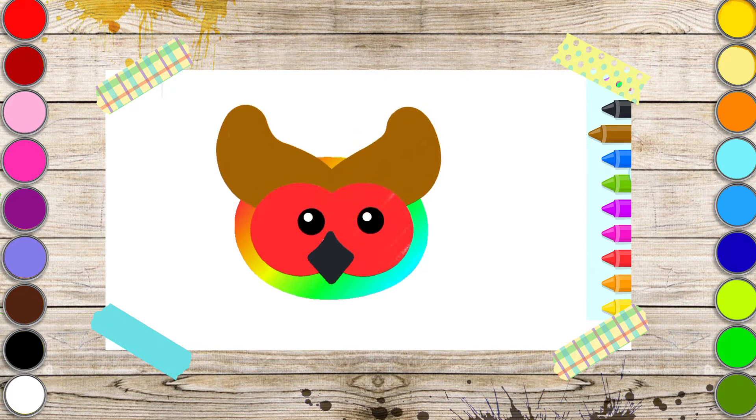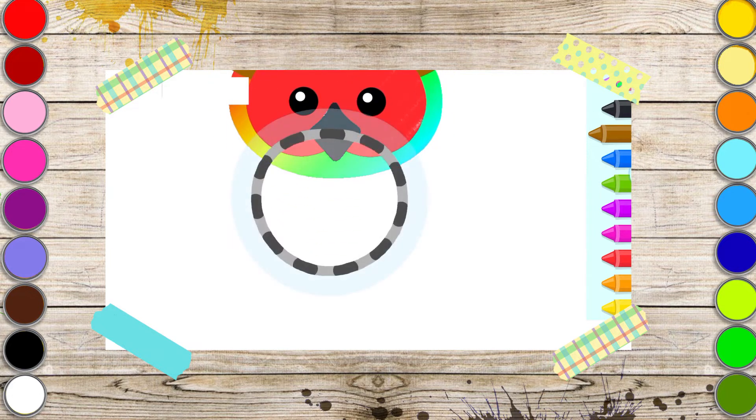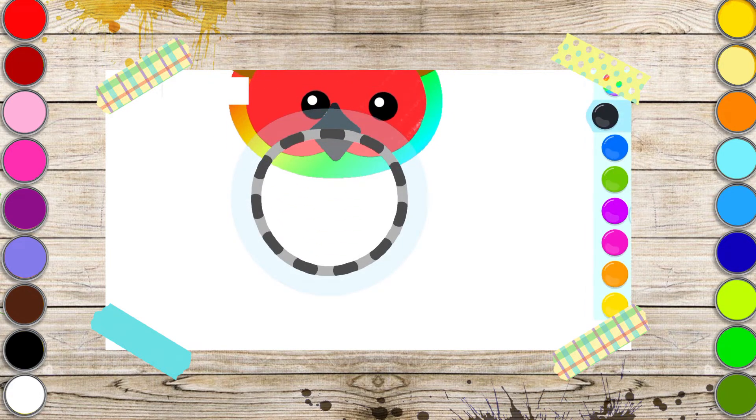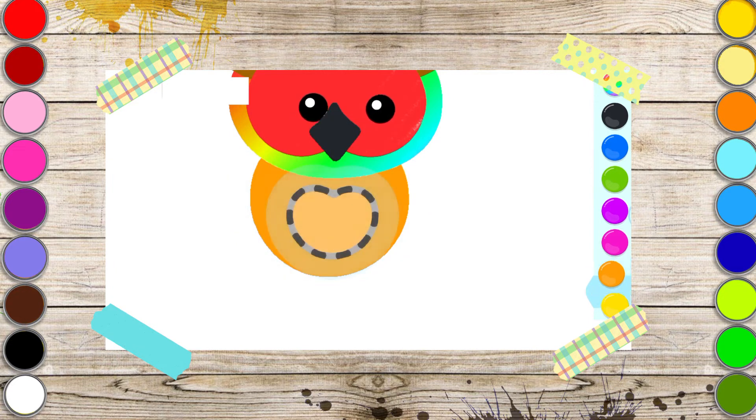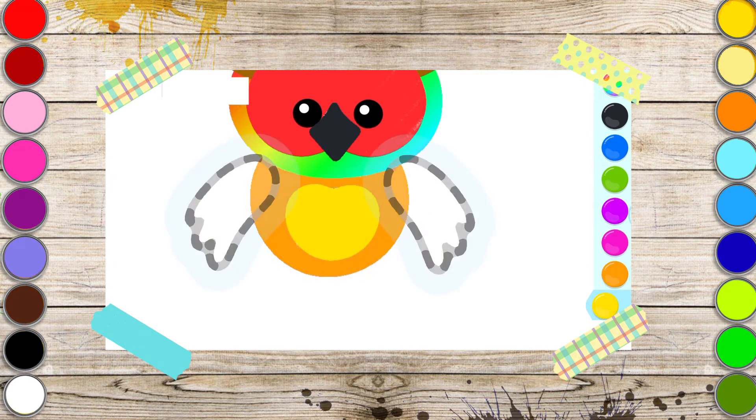Wow! Splendid! Then draw its body and belly. Yellow. And two wings so your owl can fly. Add two legs.